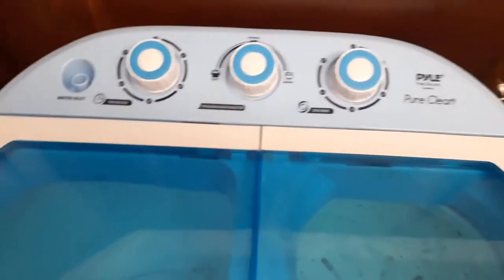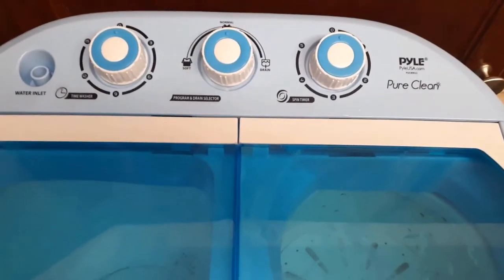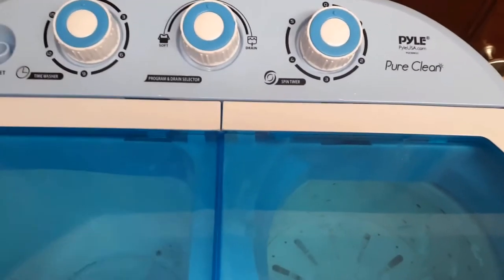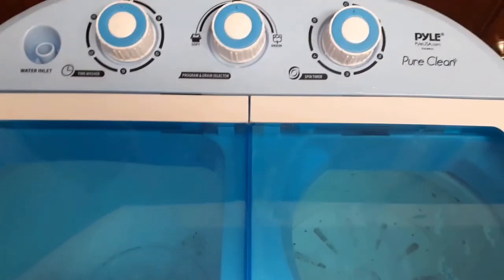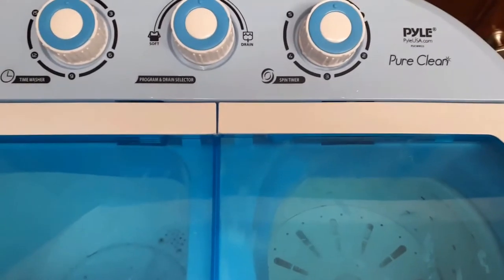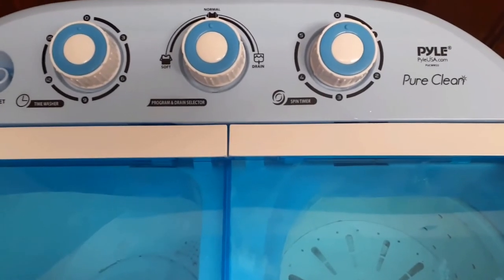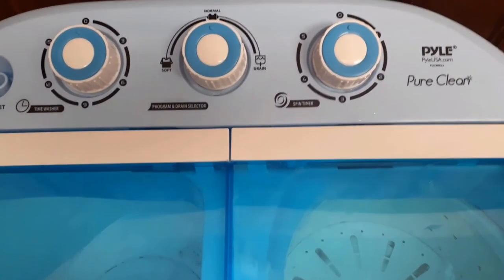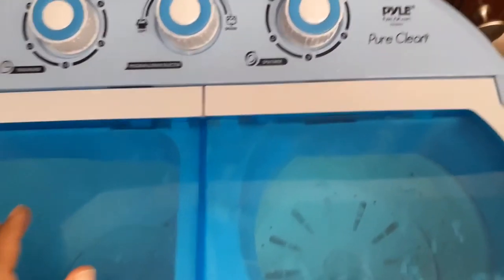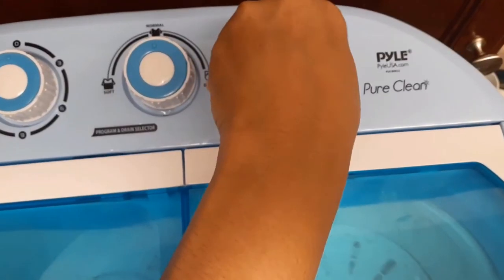This is Sister Crystal again. I'm going to turn on the spin cycle now — the cycle where it's supposed to dry the items. I have a few light items, all white. I put it on a delicate cycle. I'm going to turn it on and I hope it's not as noisy as it was the other day. Here we go.